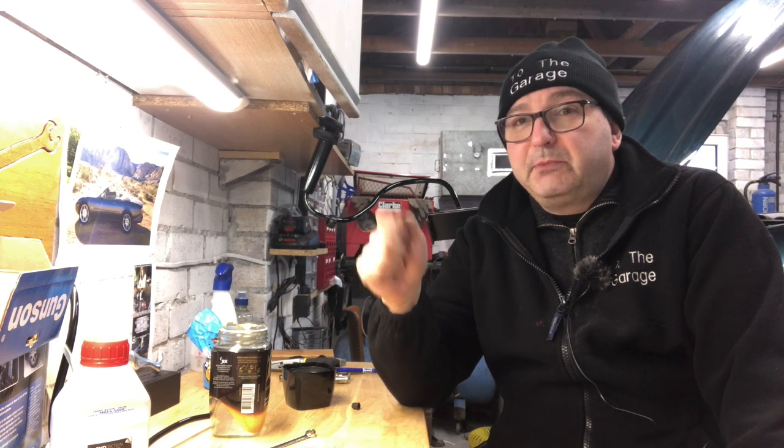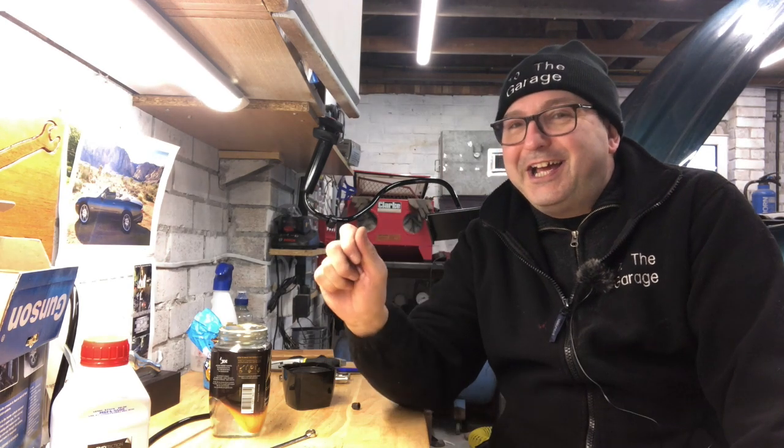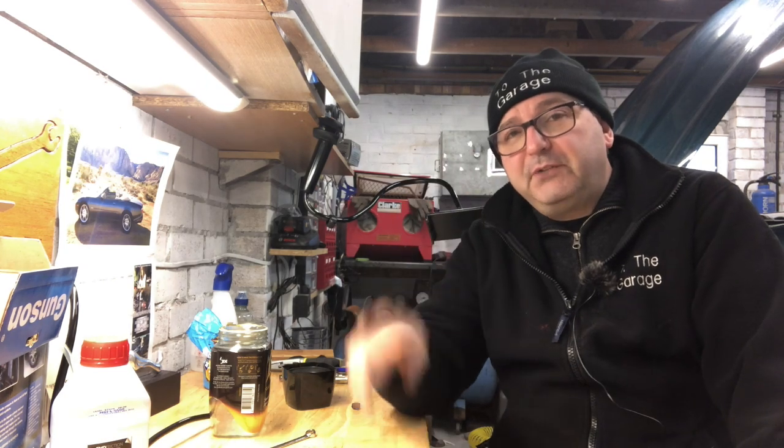Bleeding your brakes is essentially quite a simple task, but there are two ways of going about it. If you've got a friend with you and you're just bleeding the brakes to get rid of air - maybe you've changed a set of pads or undone a brake line - then the manual version is completely fine. That includes somebody in the wheel arch opening up the bleed nipple and somebody in the car pressing the brake, forcing out fluid through the bleed nipple, then locking off the bleed nipple before you get to the end of travel. When the brake pedal comes back up it doesn't draw any air back, and you continue that cycle until you've pushed out any air bubbles.